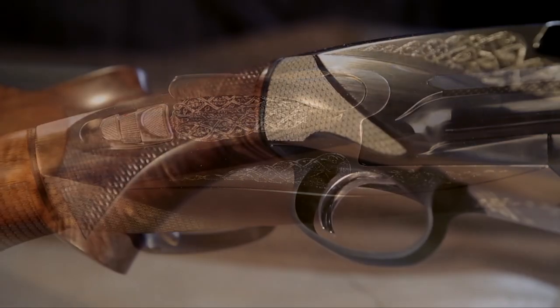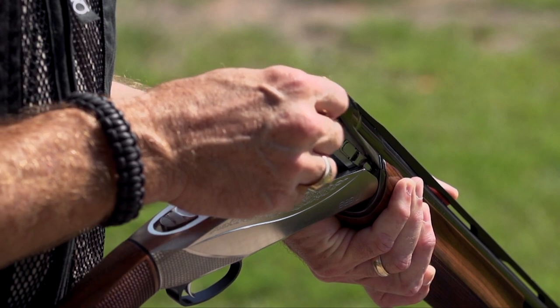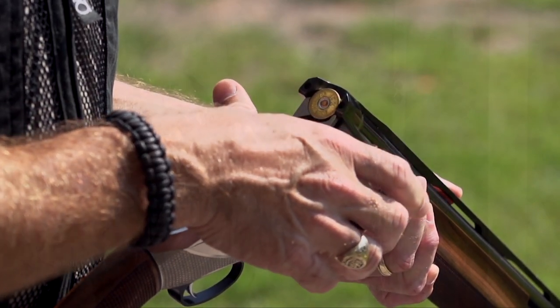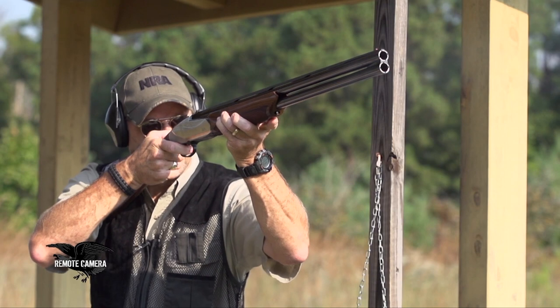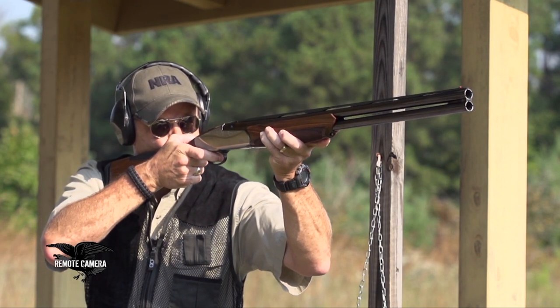So if you like Benelli as a brand and you're impressed with the quality and reliability of their products, I would definitely urge you to check out the 828U. It is a nice shotgun that really does defy tradition.